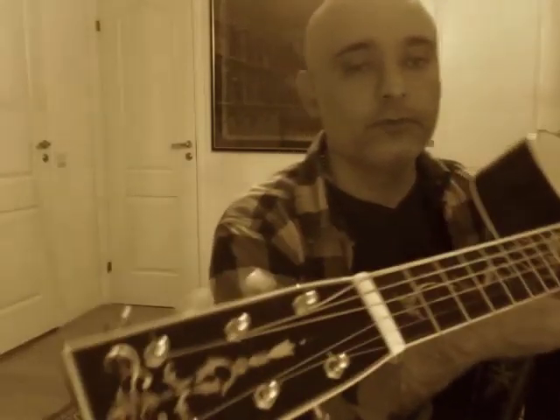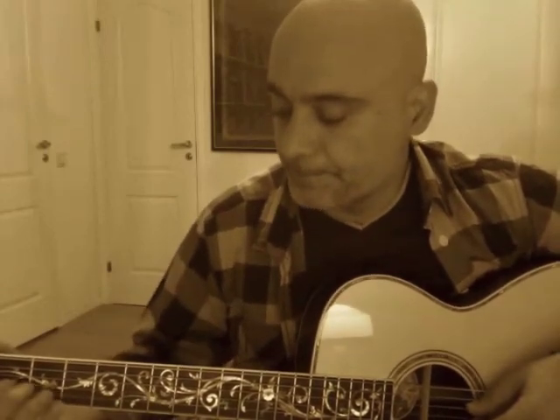It's a beautiful work done on this Collings, as you can see. Anyway, without further ado, I will be playing only fingerstyle, and I'm in DADGAD tuning.